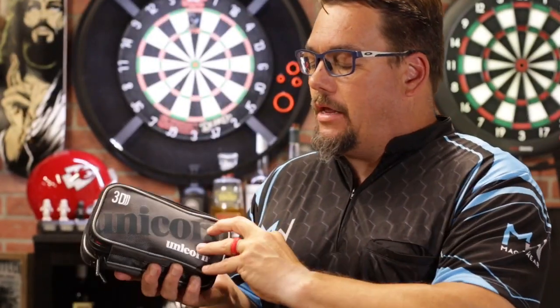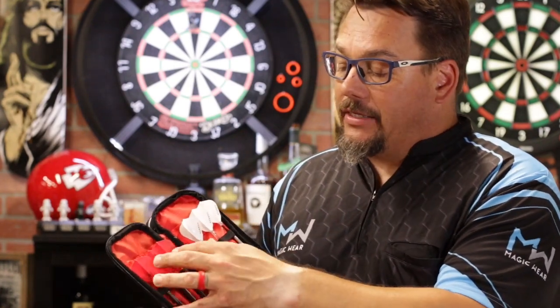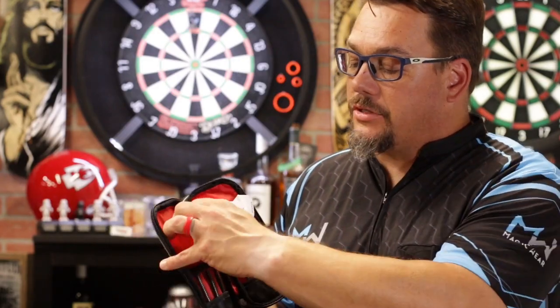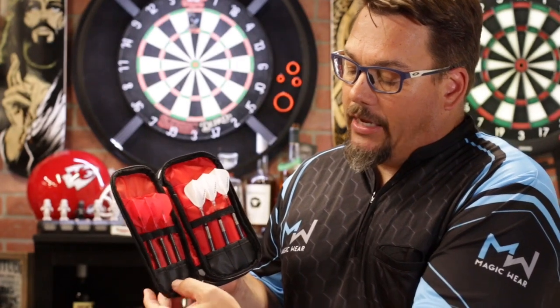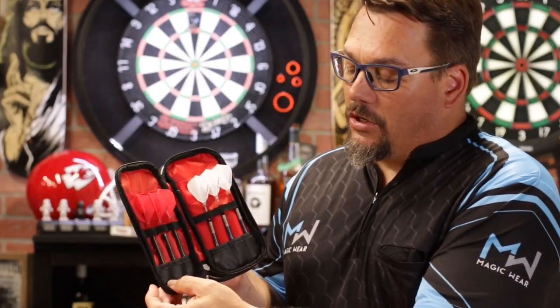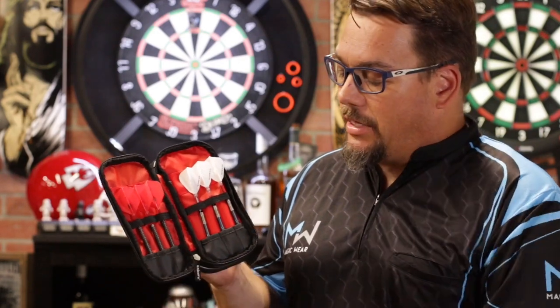This front compartment will hold a couple of sets of barrels. I actually have non-folded, molded flights in there and it fit just fine. So I've got two sets of barrels, and there are some extra pockets for folded flights in the back. There's a nice little bit of pleather — or it could be leather — to hold your darts in, which helps if you've got steel tip or soft tip so they don't poke through.